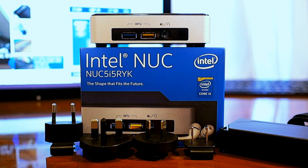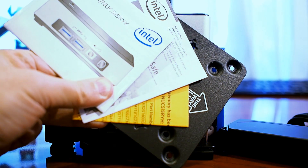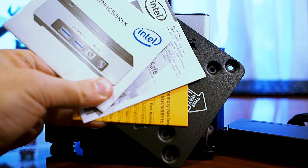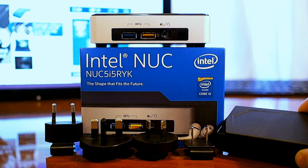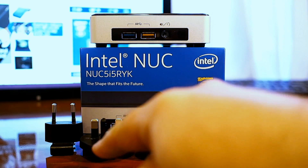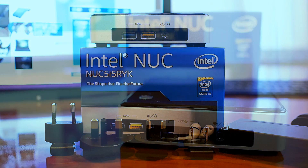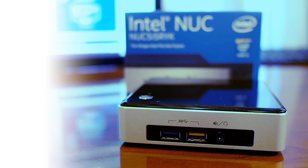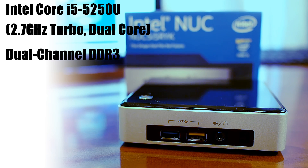Intel includes a handful of accessories with the NUC 5i5RYK. Along with the system itself, you'll find a standard VESA mount along with some basic documentation. There's also a really tiny power brick here, which includes a few different tips to plug the system into various electrical outlets across the globe. The Intel NUC 5i5RYK is packing a 5th generation Core i5 5250U dual-core processor that can turbo up to 2.7GHz.